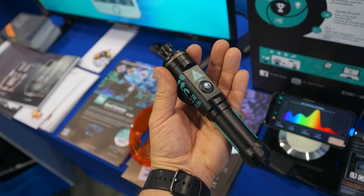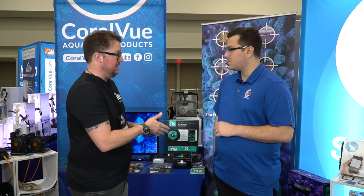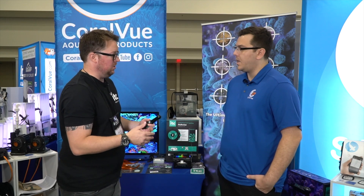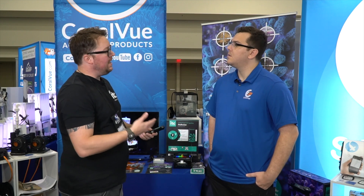So this is a UVC pest control tool. It uses UVC light to break the DNA of the cells in the organism. You kill enough cells, the organism can't operate or function anymore, can't go through its daily body functions, and it will collapse and rot away. And that's how the product works.